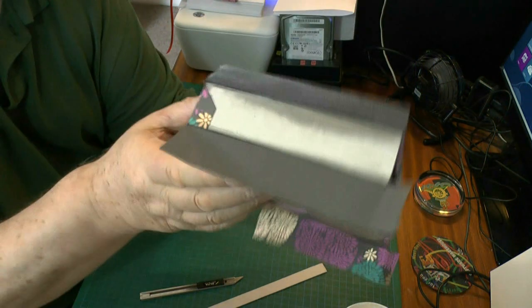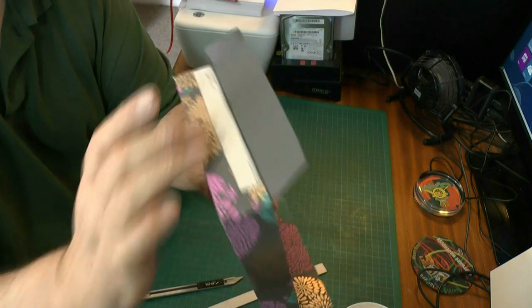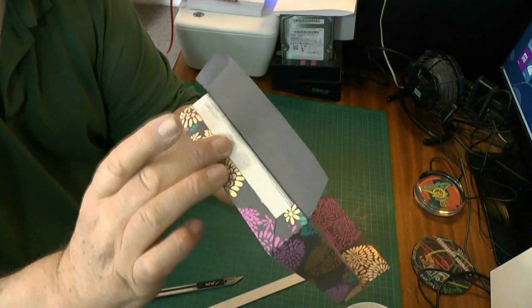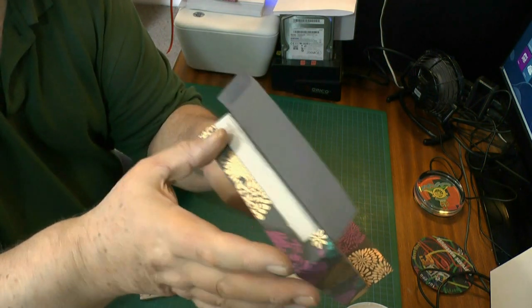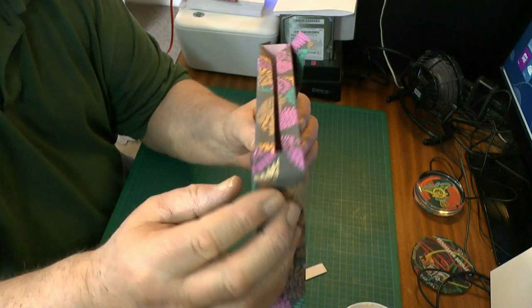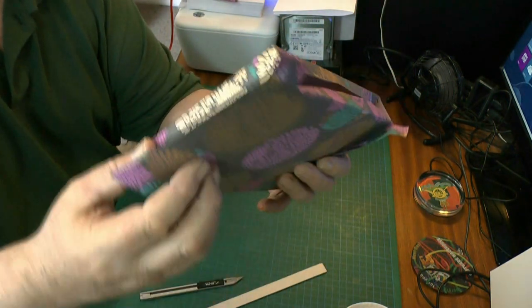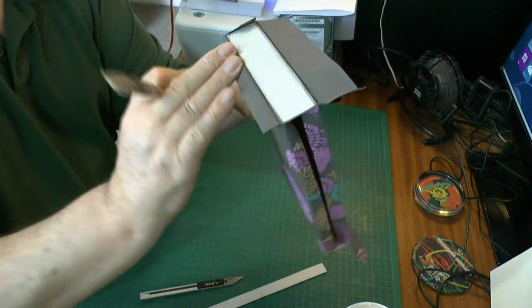And over — do the other side the same. Press it. As usual I keep telling you: press, not rub — press. And there you'll see that once we do that, the other little piece will now come over. That bit on the end was unnecessary. We've got a nice little edge there now, so I'll go to the other side and do the same. Let's open it up.